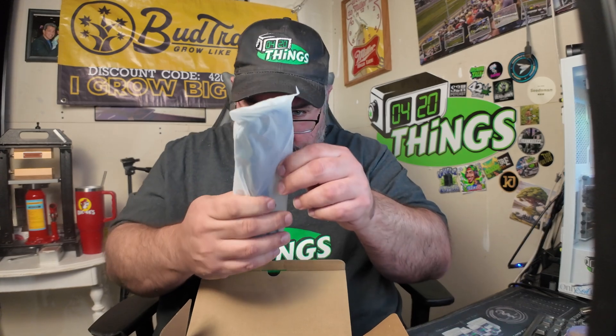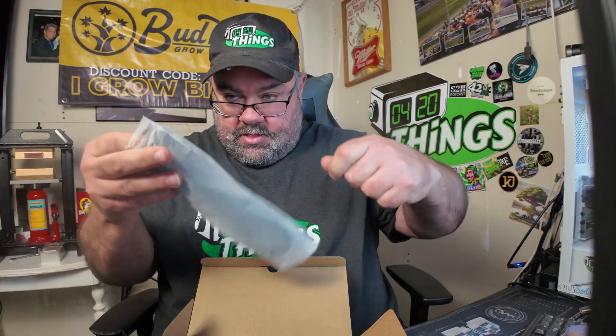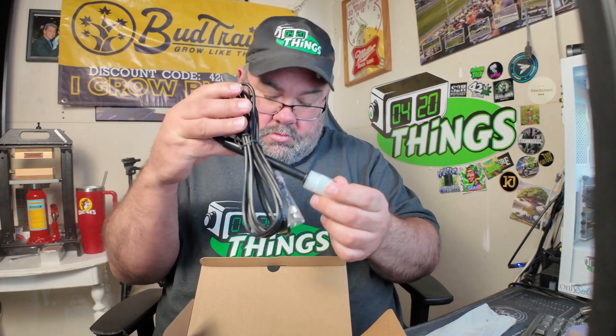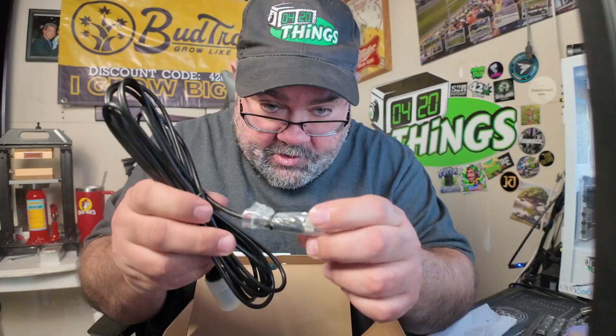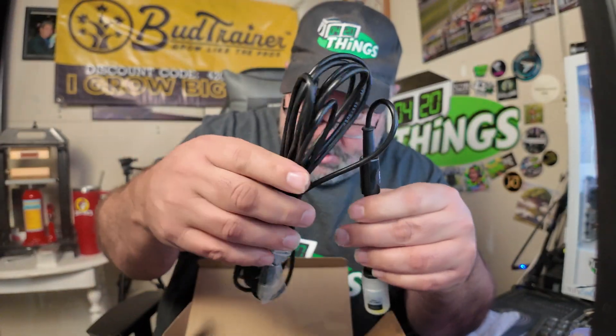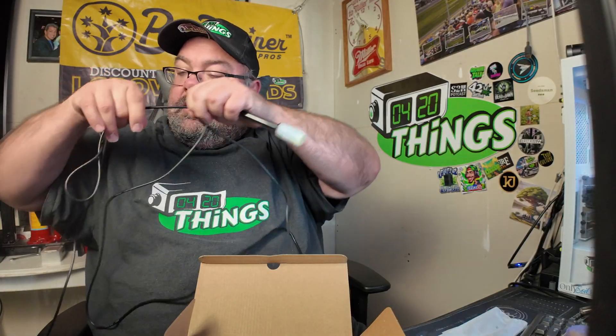First bag — it says nothing on the bag, it's a little ziplock, a little cloudy. Let's see what's in here. Okay, 'pull off only.' That's it. This is the EC sensor. Let's see how long this is — I'm six feet tall and from the dangling of it there's about 12 feet of cable on this EC sensor. We're just going to put that off to the side.